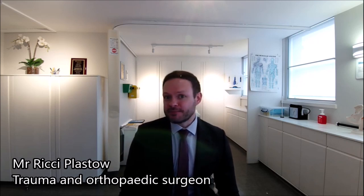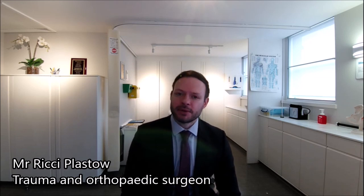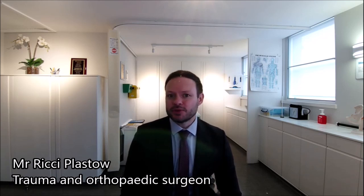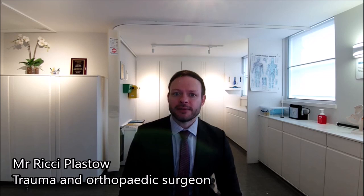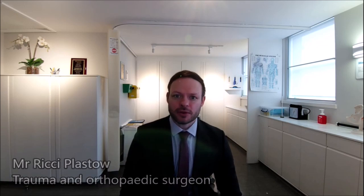It doesn't actually really matter about age, but certainly more younger patients have this type of surgery because they are usually playing more sports and exercising a lot more. But we are frequently doing this operation into older years now due to people living more active lifestyles into their later years. So it's really down to stability and whether the patient wants an active lifestyle if they should have an ACL reconstruction.